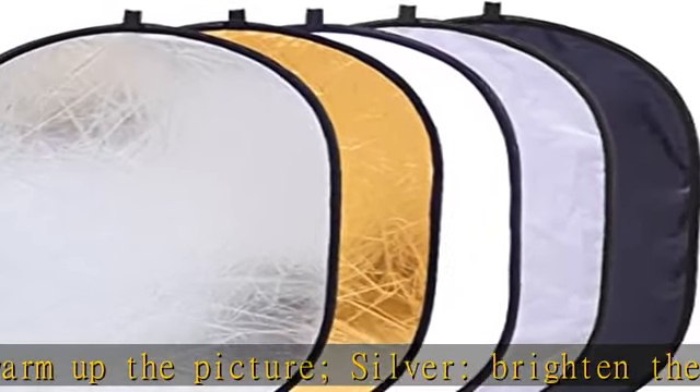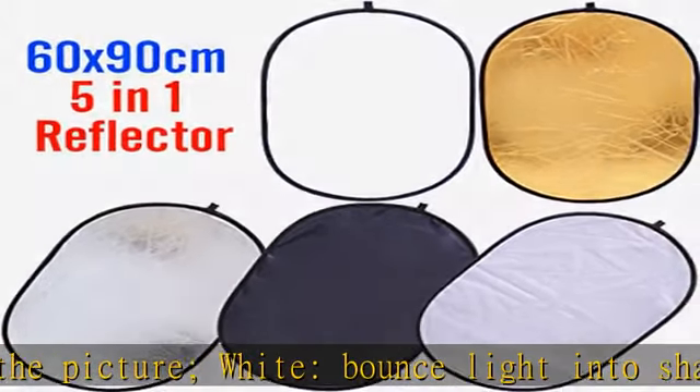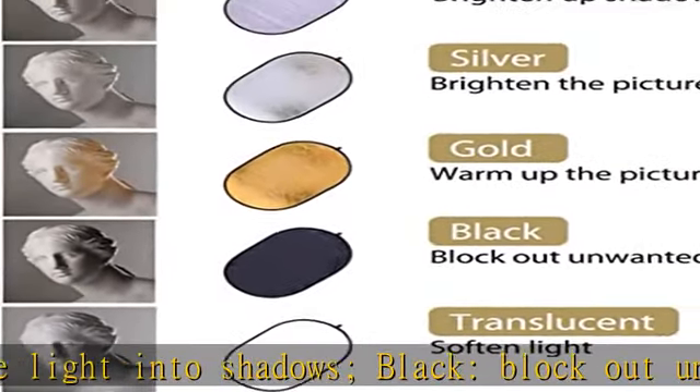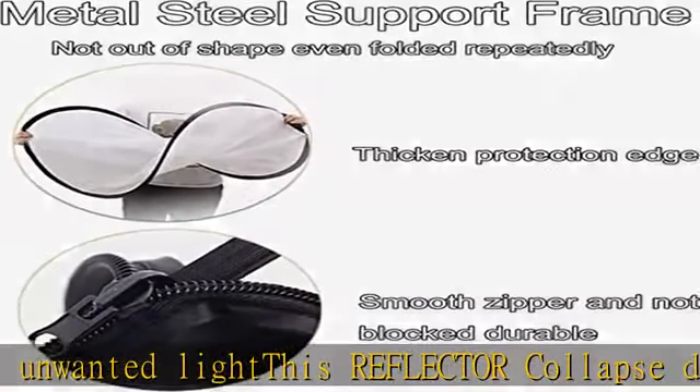Best for photographers on the go. Reflector includes a durable, long-lasting zippered carrying case. Note: the translucent diffuser is a standalone piece; the other four reflectors are all one piece — two double-sided reflectors sewn together with a zipper around them.